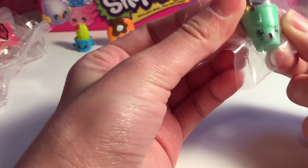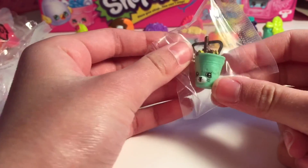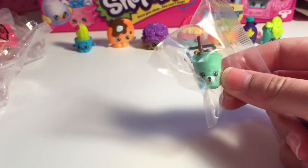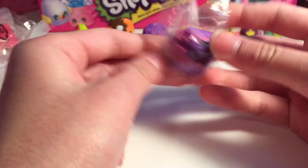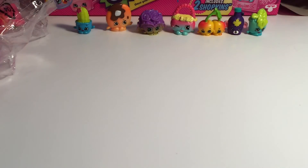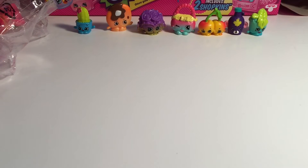We got two new ones! Which ones? We got Drinky Drink - that is adorable - and we got Miss Prissy. We were really excited and knocked the camera over. We got Miss Prissy, which is in the Party Time category. Oh, this is the first one on the list in that category!